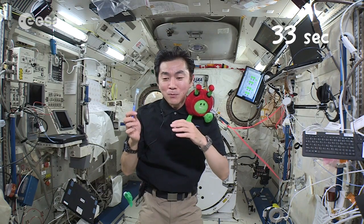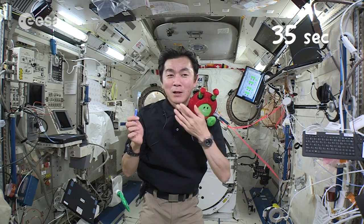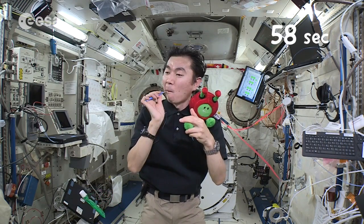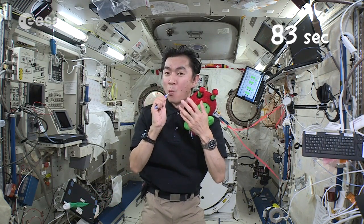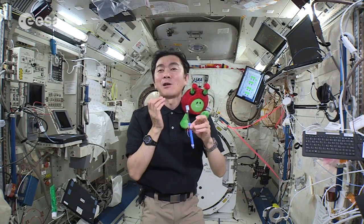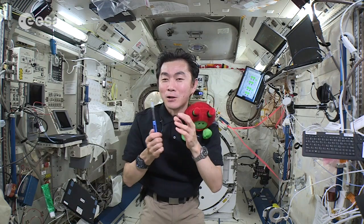We need to brush really slowly. It's really important. Back side as well. It takes a long time to brush, actually.